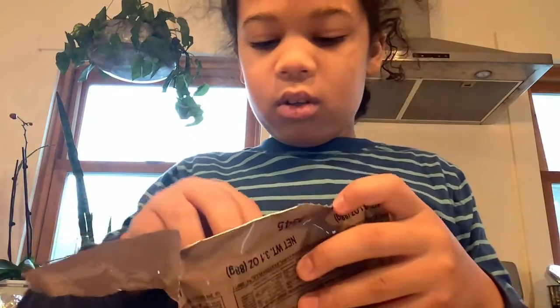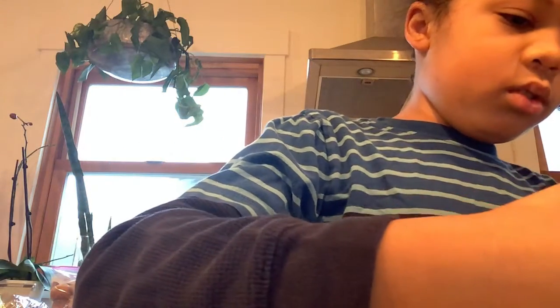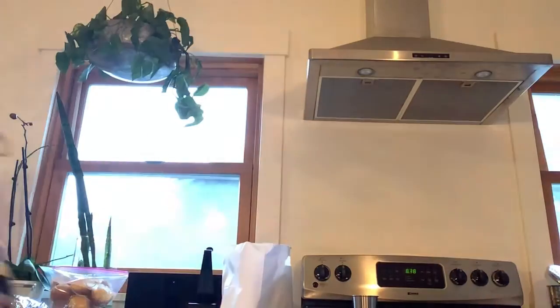You can see from the inside — there's a 'do not eat' packet. I'm pretty sure you're supposed to heat this up, but I'm just going to eat it. It tastes sweet and sour at the same time. I like the cheese. I like the pepperoni — the pepperoni is a bit spicy.